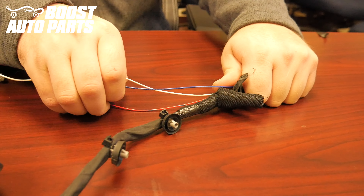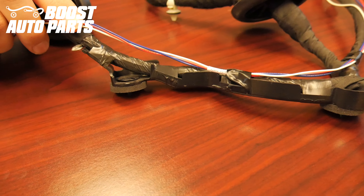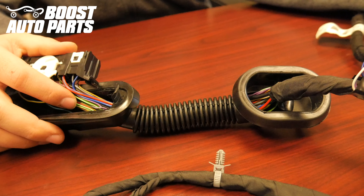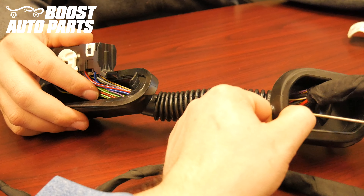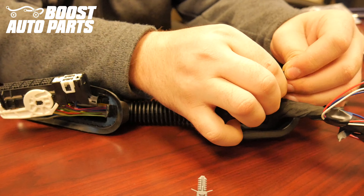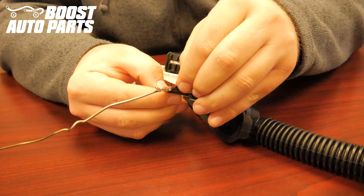Drape the Boost Auto Parts harness along the existing door harness using some electrical tape to secure it into position. When running along the harness, be sure to tape it onto the top side as these clips clip into the door — you want to be guiding the wires towards this connector. Using a firm piece of metal, in this case a coat hanger, guide it directly through the boot all the way to the other side. Tape the three wires from the Boost Auto Parts modified door harness to the straightened out piece of metal. Carefully pull the metal through towards the door jamb connector, bringing the wires with it. Untape the wires from the straightened out piece of metal.